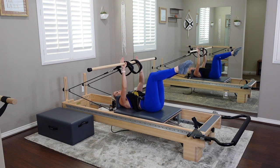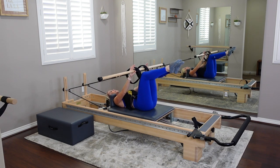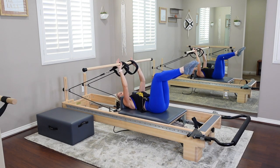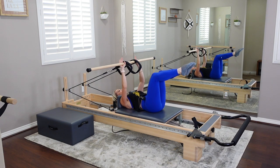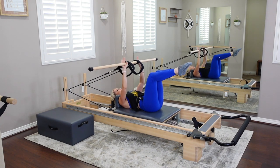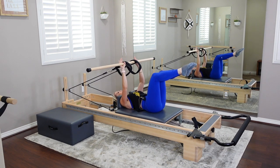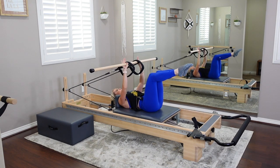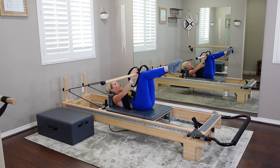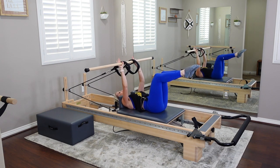Four more taps right here — start to feel that core, that control coming from the core. Exhale, tap; inhale as you release. Now we're going to add an ab curl. On your exhale, draw the tips of the shoulder blades up, tap the knees, and come all the way down. No momentum — these are controlled lifts. Let's go for four. All of these are layers, and the layers really increase the intensity. You're working through endurance strength here.